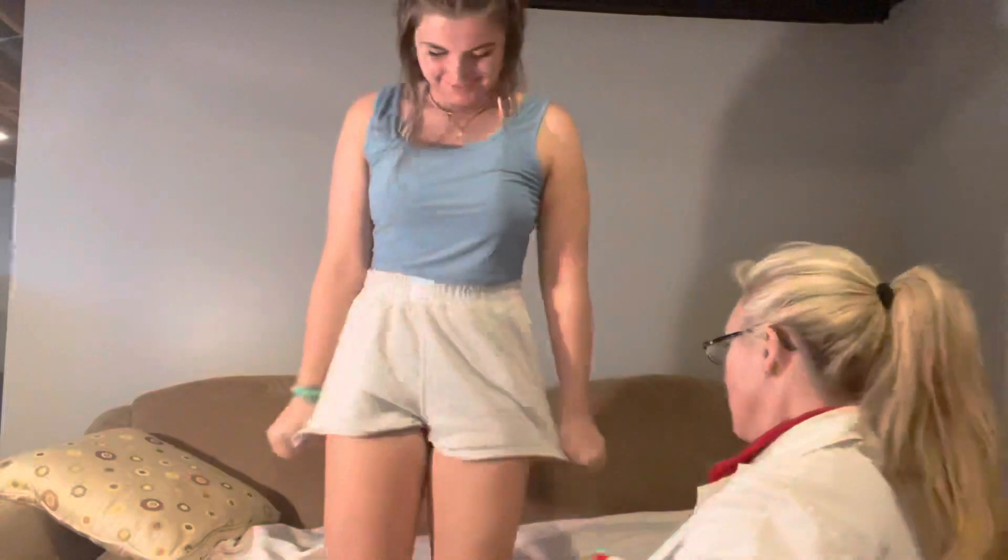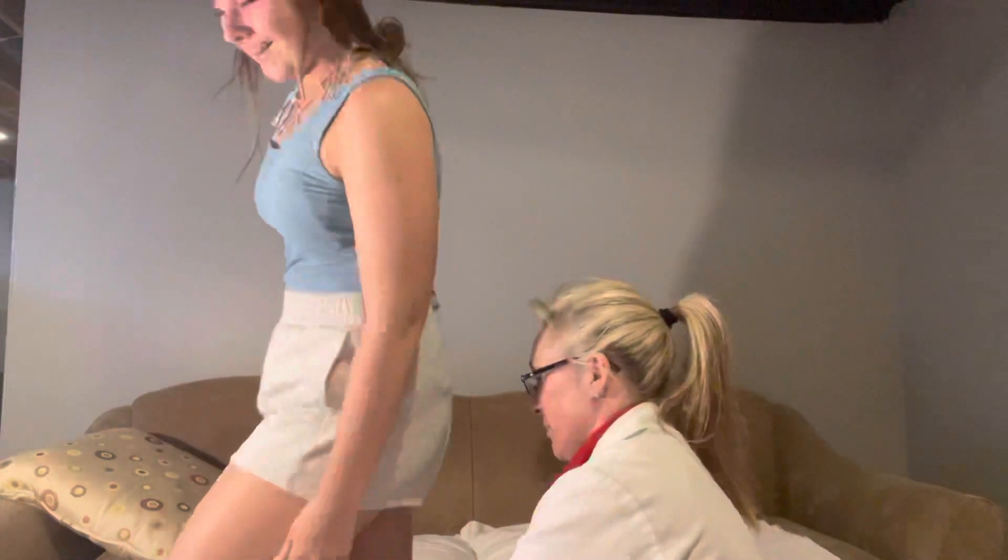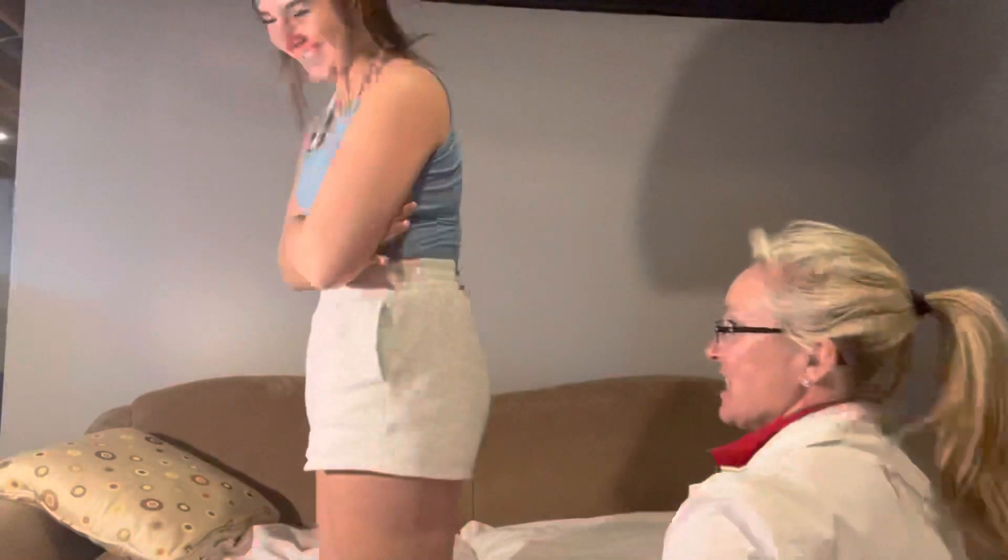I'm going to have you stand one more time. I'm going to check the fossa behind your knees. Go ahead and turn to the side. I don't feel any abnormalities. Go ahead and have a seat.